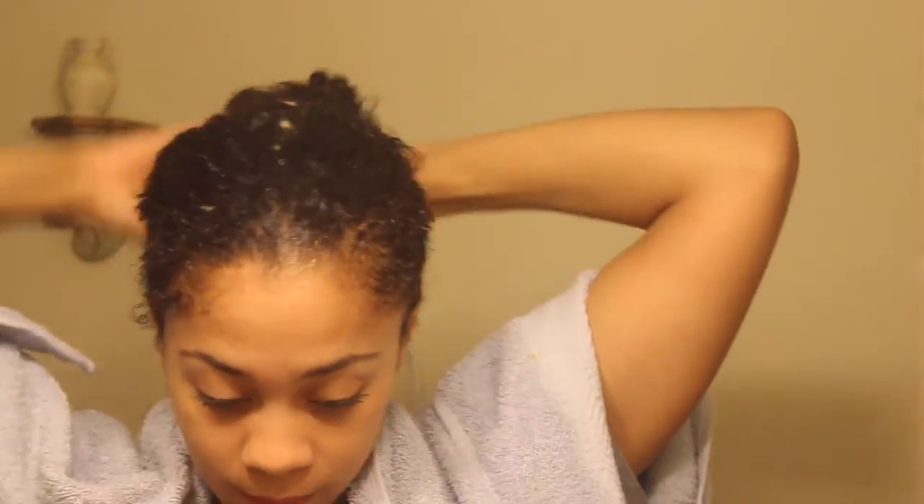Once you're pretty much done, you want to make sure that you have a cap or some type of bag. I'm using a bag because I ran out of my caps, and I'm just going to leave this on for about 20 to 30 minutes.